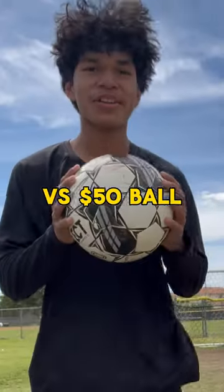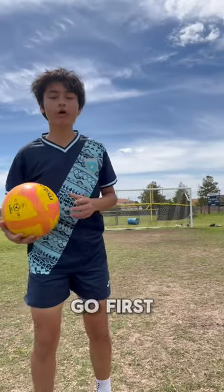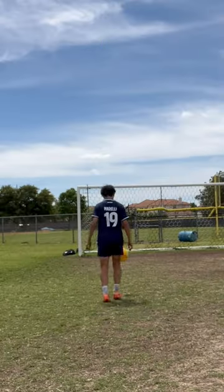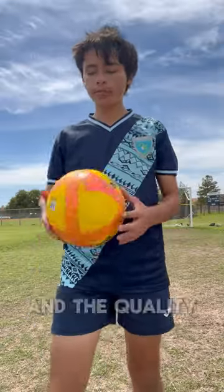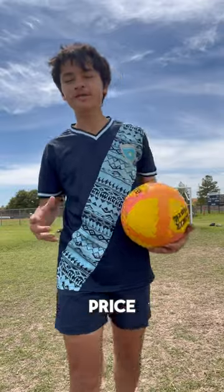$5 ball versus $50 ball versus the $100 ball. The $5 ball will go first. The quality is not too great, but it's honestly a good ball for an affordable price. Probably a 6 out of 10.